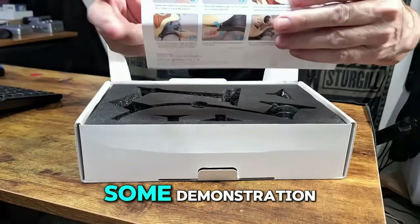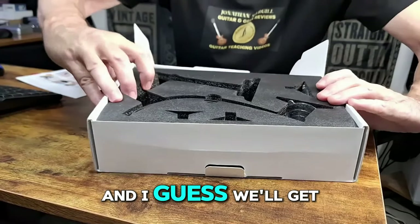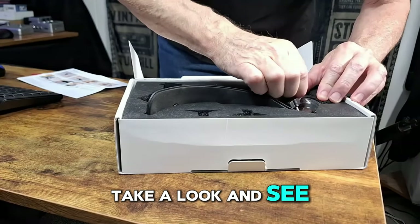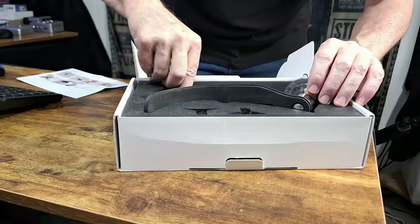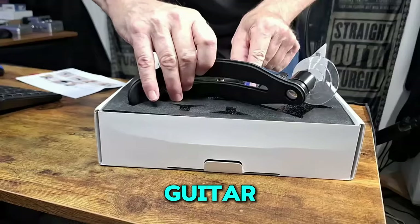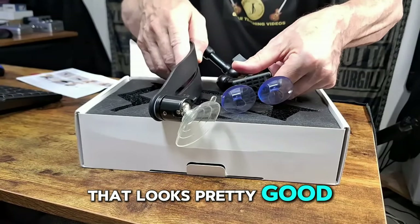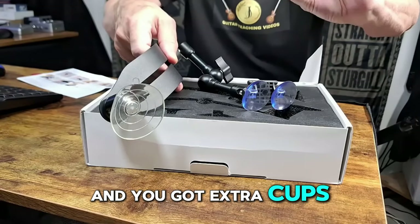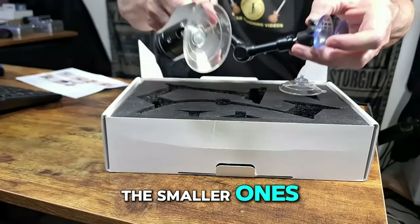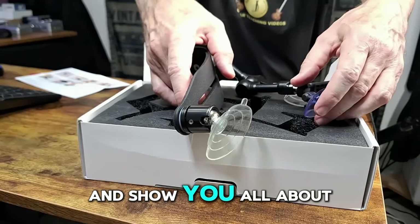You have some demonstration of how to use it, and we'll get on into it and take a look and see what all it looks like. I want to be careful with the little suction cups that do stick on your guitar. That looks pretty good. We've got extra cups in here for the smaller ones.